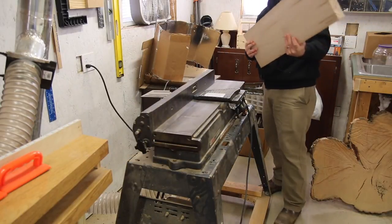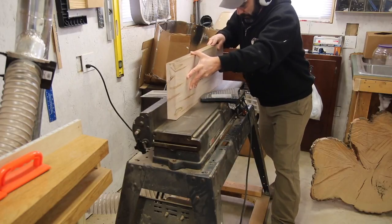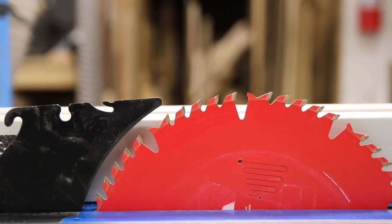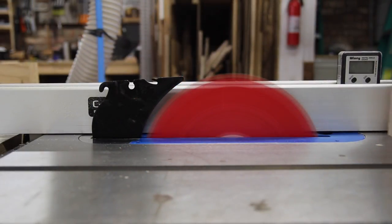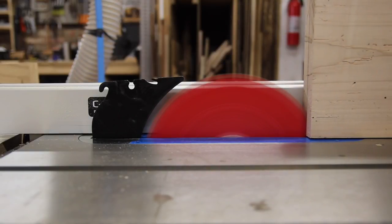That piece of wood the hammer was hanging on is from the hardware store the hammer came from — they tore it down a few years ago. I now have three boys of my own, and I couldn't be a more proud dad. My boys inspire and motivate me to do better, to do more, and I can only hope to be the example that they model after.